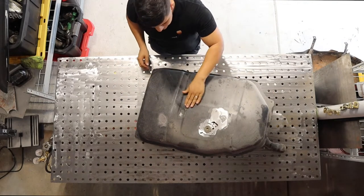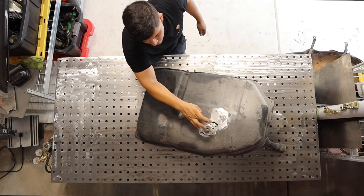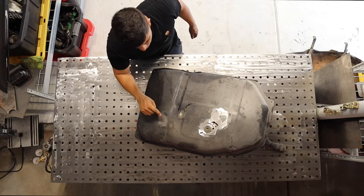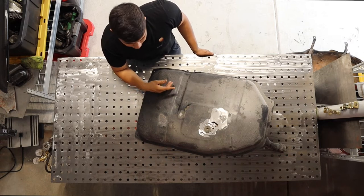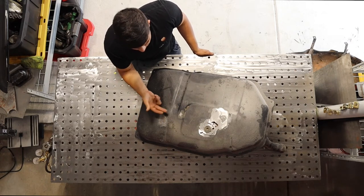I'm not sure if you guys can see, but there are multiple spots, not just this one. I uncovered this one and apparently there were a lot of them, but the main reason it wouldn't leak beforehand is because so much dirt was in here that it actually clogged the holes.